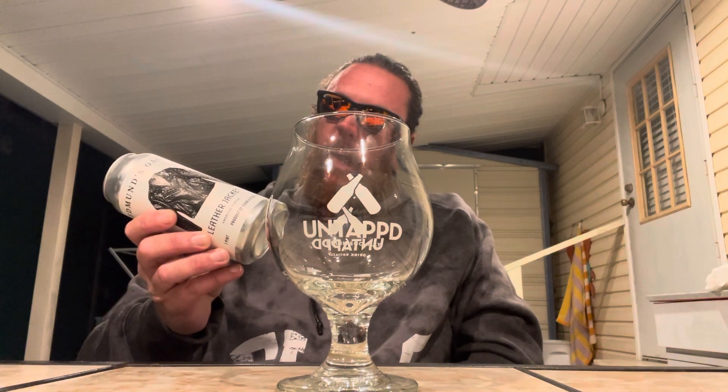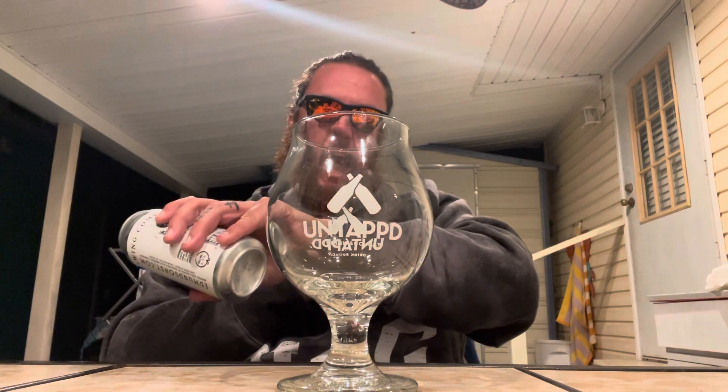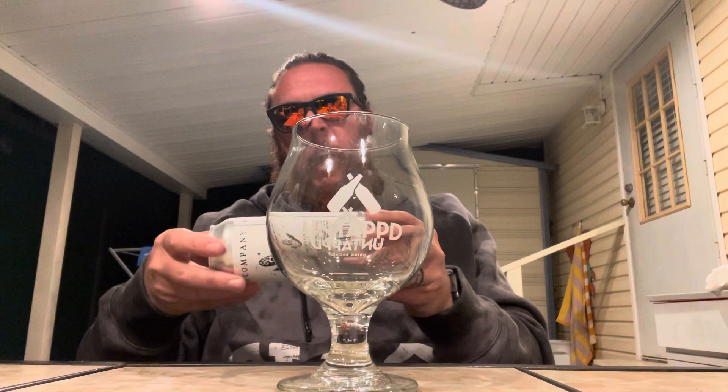Brewed and canned by Edmund's Oast Brewing, King Street, Charleston, South Carolina. American porter, 6.5% ABV. Bottom of the can says July the 10th, 2023.